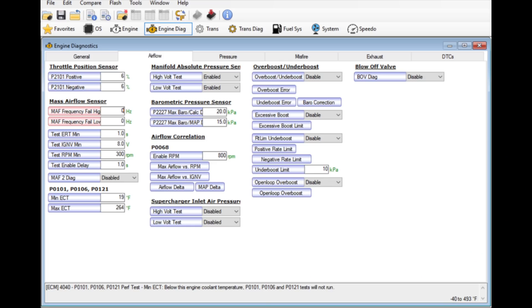In the next section I completely forgot to tell you what you need to do to actually disable the MAF in the tune — I had already set mine up for speed density. You need to go into Engine Diagnostics, then Airflow, and under the mass airflow sensor section there's a Frequency Fail High and a Frequency Fail Low. Set both of those to zero hertz, save it, and flash it into the engine along with the DTCs we'll talk about here in a bit.